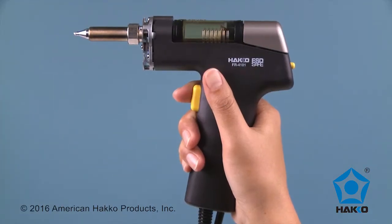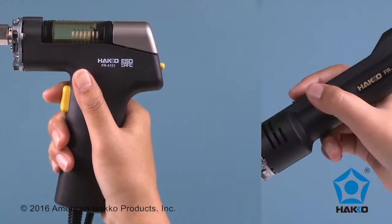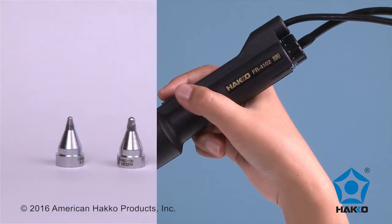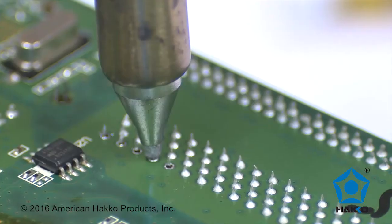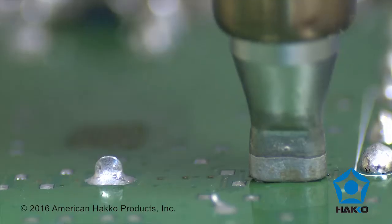The HAWCO FR410 can be used with a gun or pencil desoldering handpiece, and a wide selection of nozzles are available for a variety of desoldering applications. These newly designed nozzles now make it possible to desolder microlands, narrow spaces, and flat-type terminals.